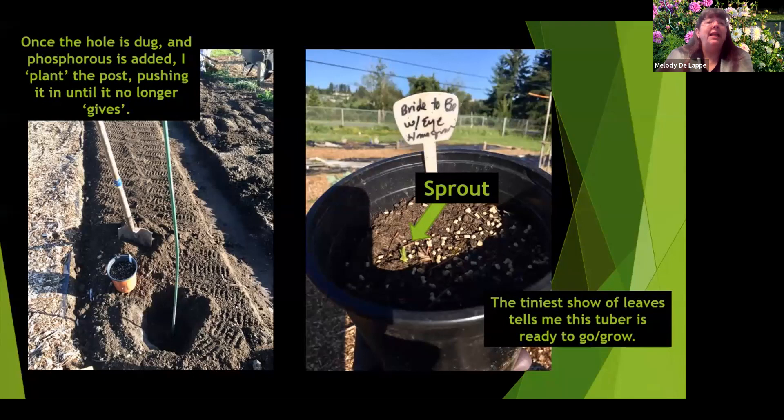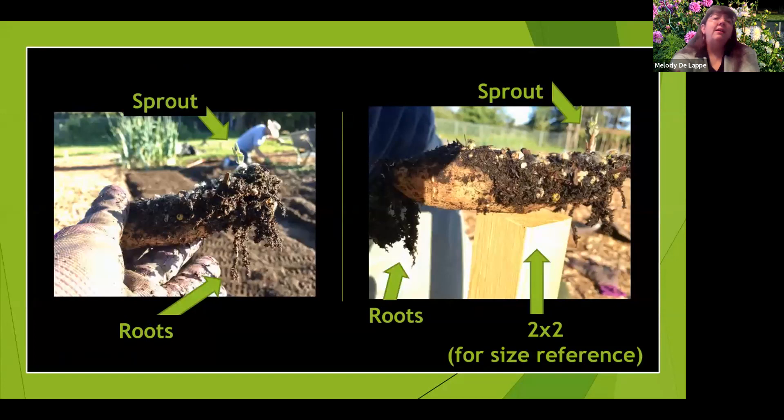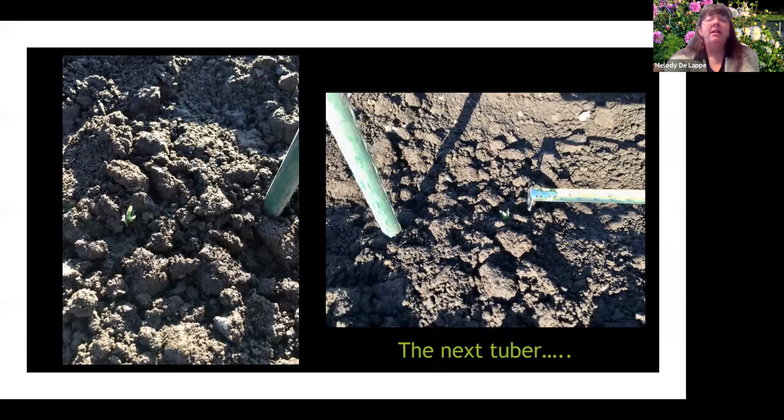Once the hole is dug, I plant my post by pushing it down — I don't pound it in because it will bend. Then I get out my tuber. You can see this one has a little bit of a sprout and is ready to go. It wasn't too vigorous yet, with just a little root system, and all the dirt fell away when I took it out of the pot. This is the same tuber in both pictures — set upon a 2x2 for reference. I put it in, covered it with dirt, and moved on to the next one.